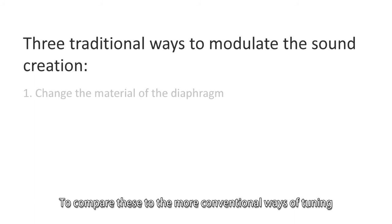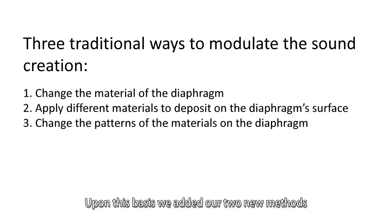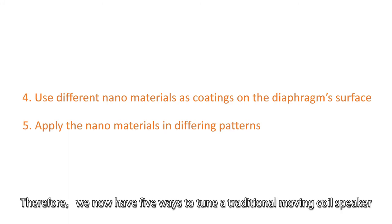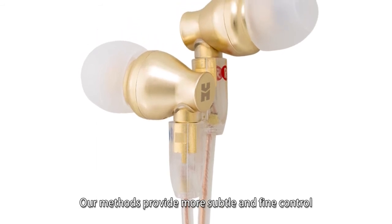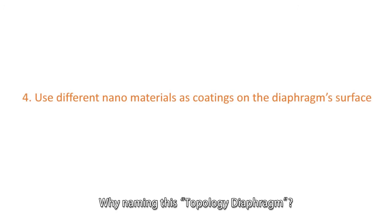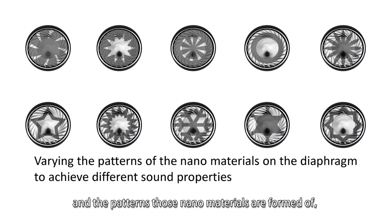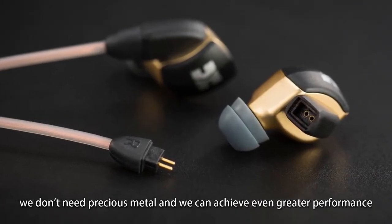To compare this to more conventional tuning methods — there are three commonly used traditional methods. Upon those, we added our two new methods: coating with different nanomaterials as well as applying them in different patterns. Therefore, we now have five ways to tune a traditional moving coil speaker. Our method provides more subtle and fine control to change acoustic parameters and fine-tune sound in ways previously impossible. Why name it the topology diaphragm? Because by our unique use of nanomaterials and patterns, those nanomaterials are formed such that we don't need precious metals, yet we can achieve even greater performance.